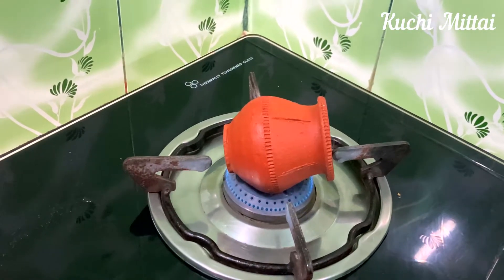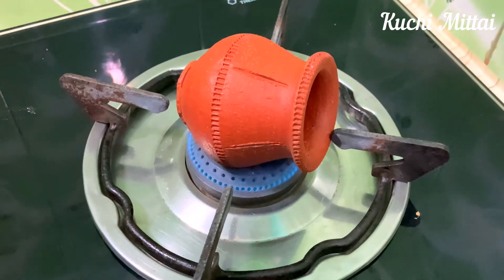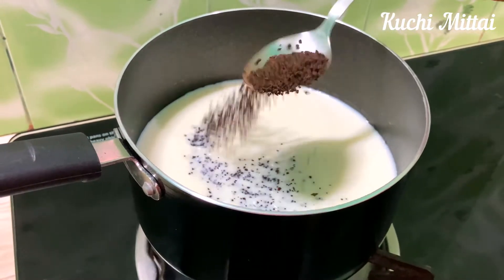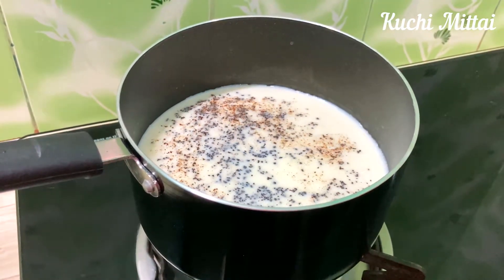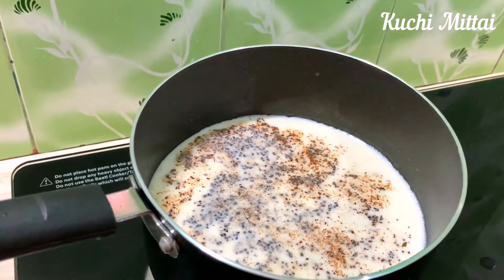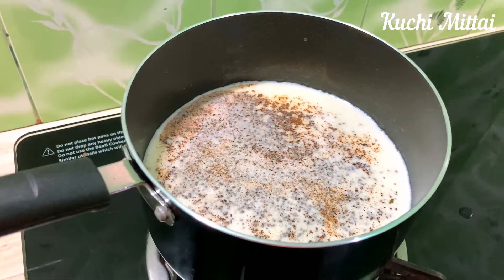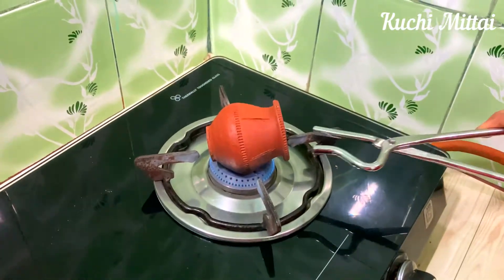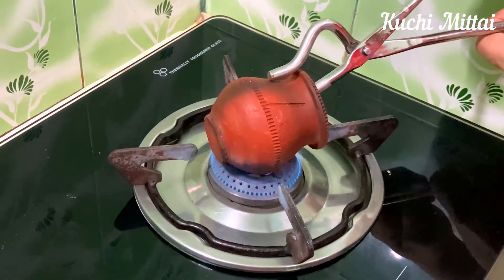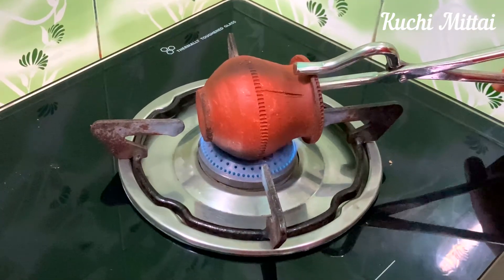Put a saucepan and heat the sauce. Add a little flavor and some glue. This heat is just because the saucepan is mixed. Heat the taste and mix the taste in the tea.